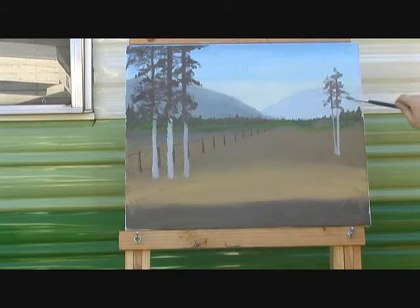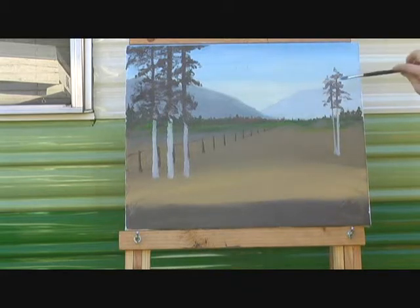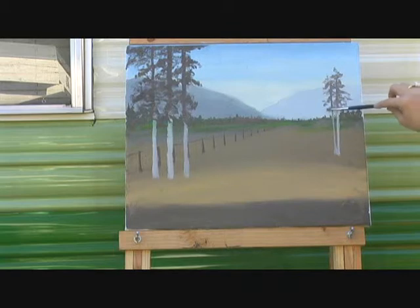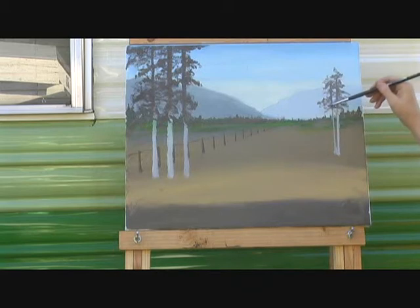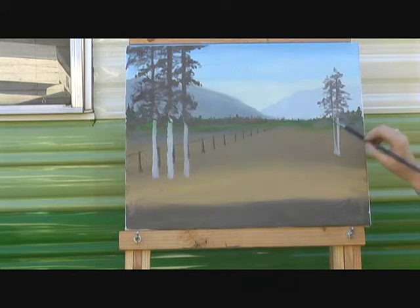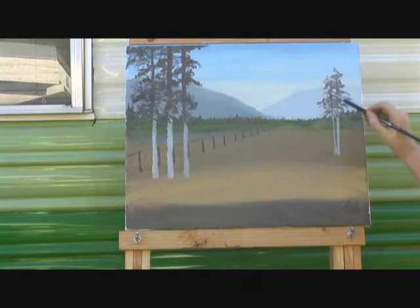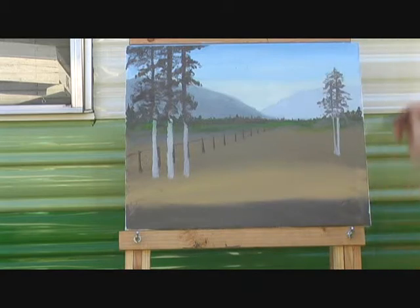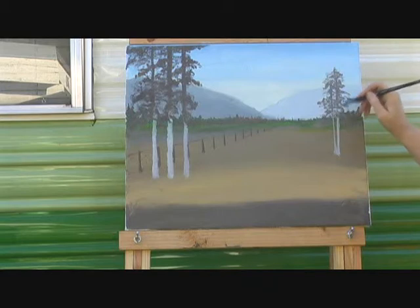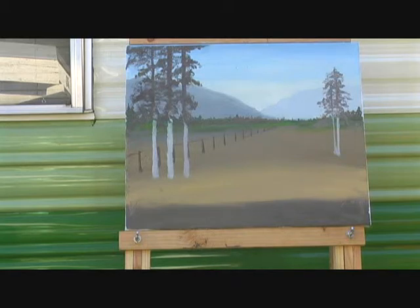Technically, if you wanted to make this a fall painting, you would need a little darker blue up there in your sky. However you think a branch would grow, just turn your brush and sort of muddle it in a little bit like that. It looks just a little bit goofy up there — a little bit higher. Now I think we pretty much have those trees in.